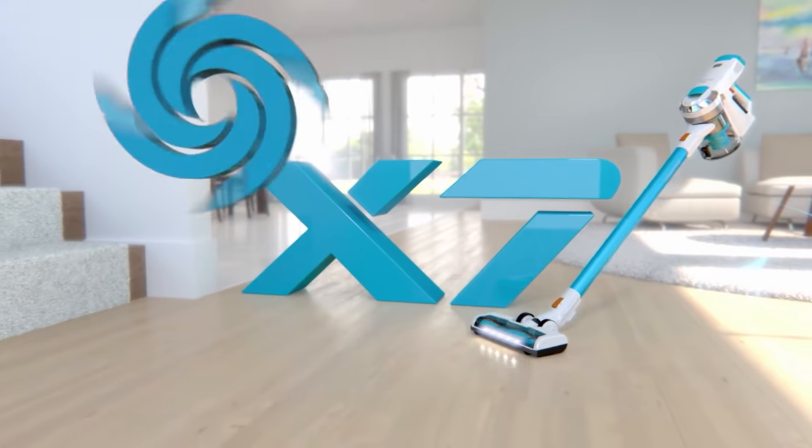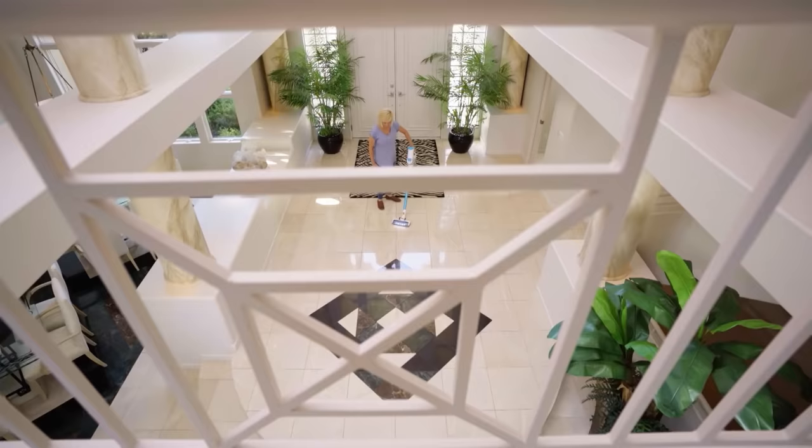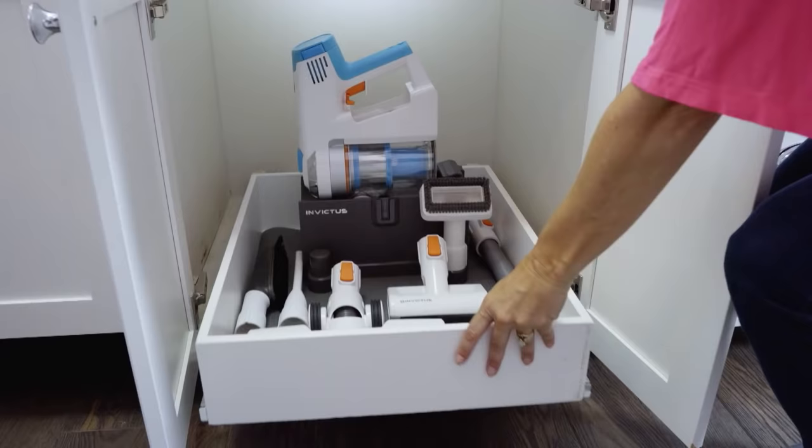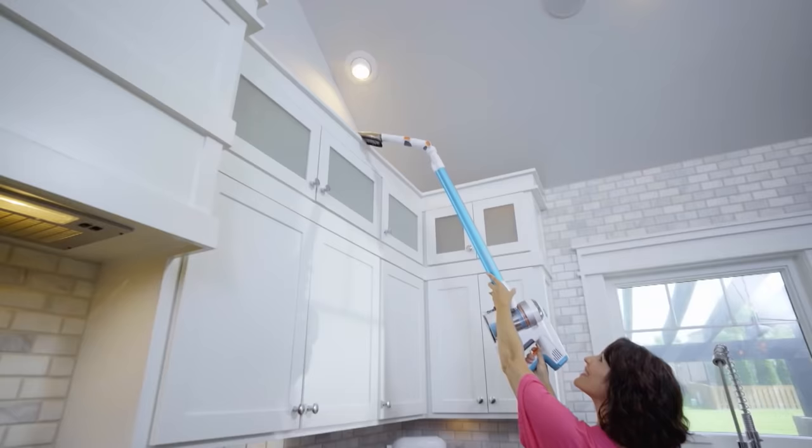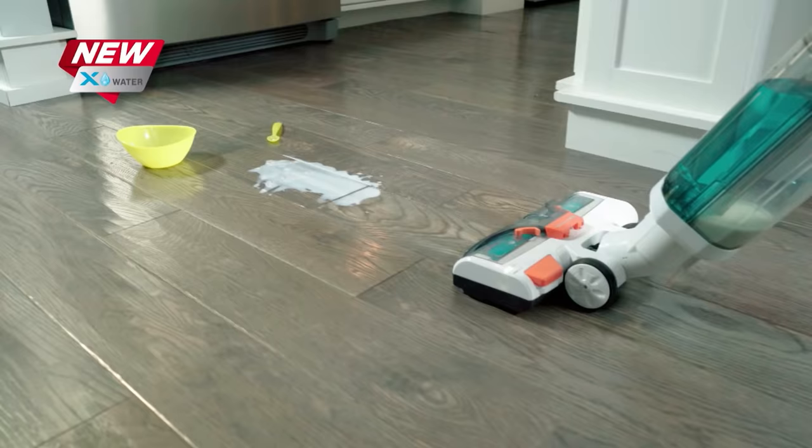The revolutionary power of the Invictus X7 changed the way we clean our homes forever. And now the best is even better, because now the X7 isn't just the best vacuum cleaner you've ever owned — it's the total dry and wet cleaning solution for your entire home, indoors or out.